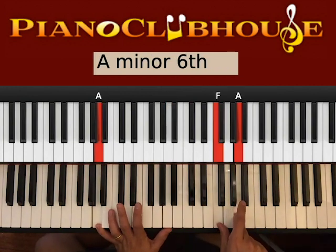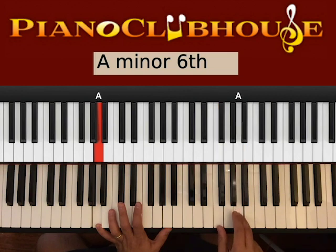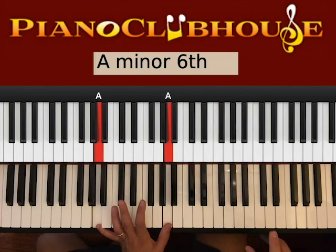Then you go F over A, so we have A on the left, F and A on the right. Hit bass with right. One, A, right, A.